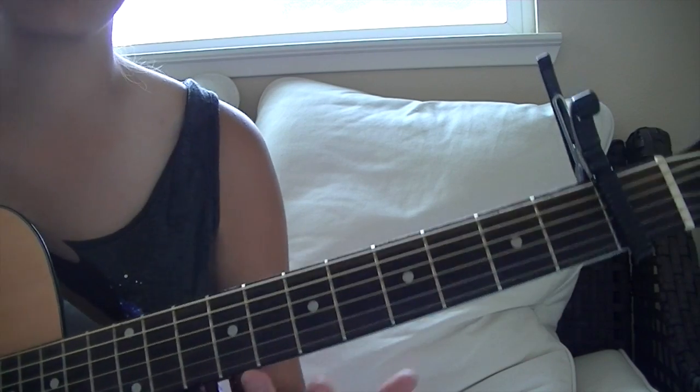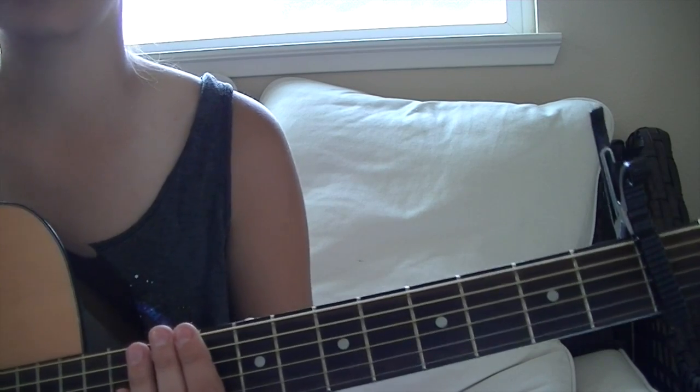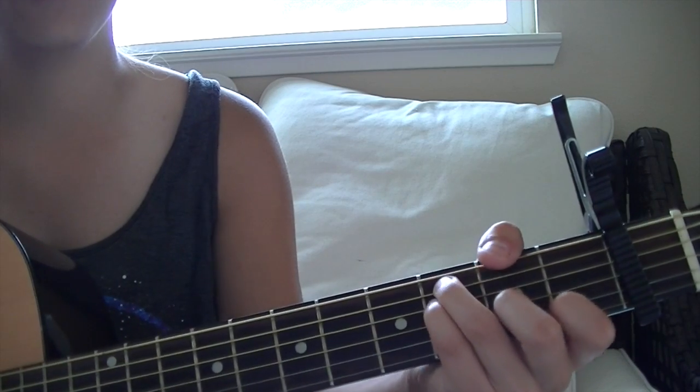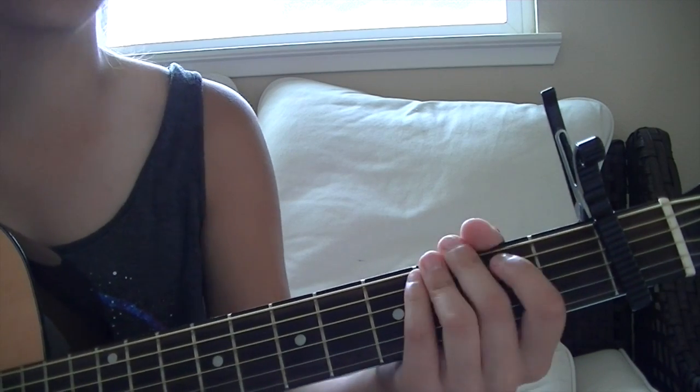So that's pretty much the entire thing. And I am sorry for the singing. It's just F, G, and A minor. Super simple.